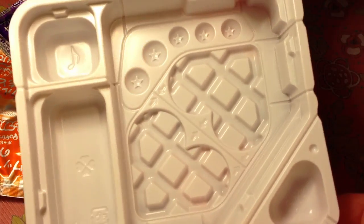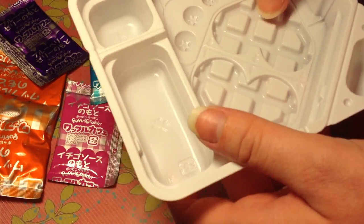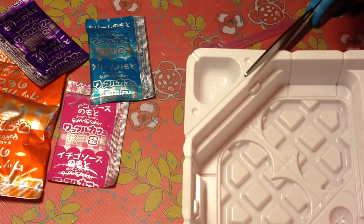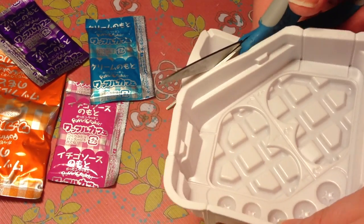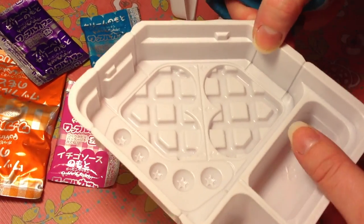The tray comes with this really cute heart waffle mold. And I know some of you are going to yell at me, but I kind of want to try to use this for clay. Some people say don't use plastic for clay — it'll be diseased — but I just want to try it one time.